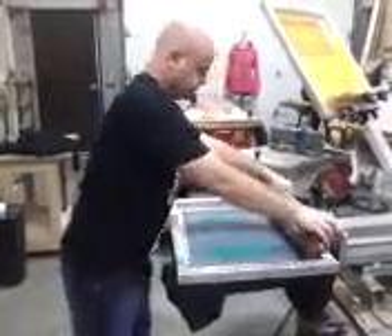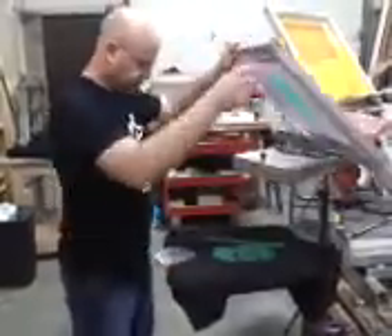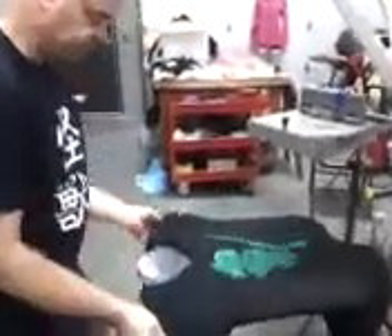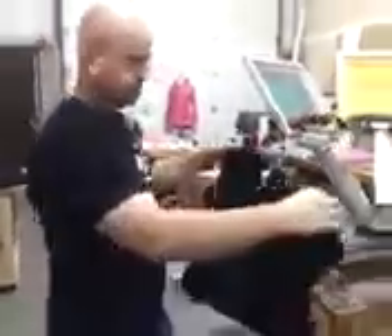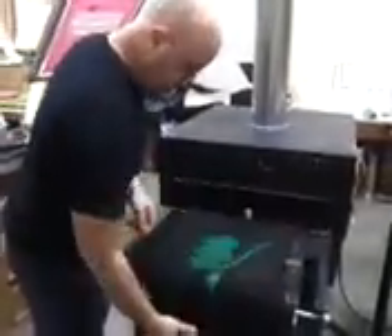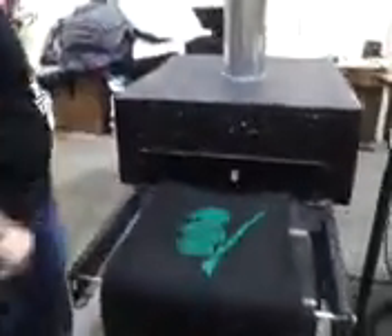So this will be the second pass, so it's a little thicker, and we're going to go from here, setting it on the conveyor, where it'll get to about 350 degrees, so it's good and cured.